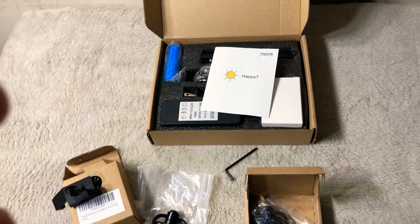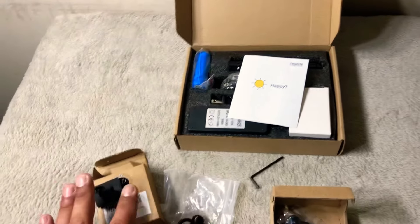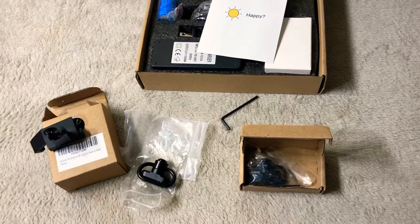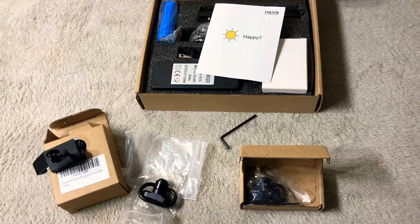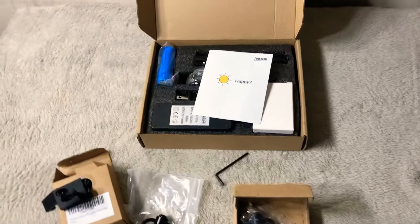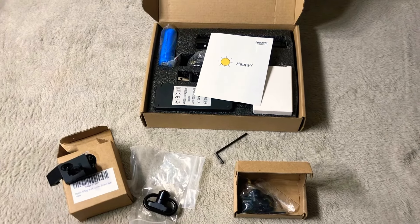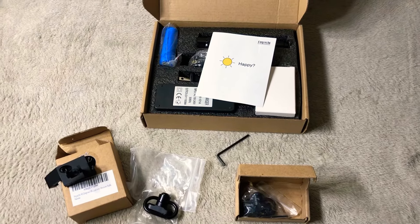We got the M-LOK sling mounts for a rifle as well, so you do need these to go on an M-LOK rail, which ain't no big deal — most people have M-LOK or some kind. And most of all, we're going to do the giveaway for the Feyachi light that comes with the Picatinny mount as well. Got the charger and the pressure switch for the flashlight to mount onto a rifle.